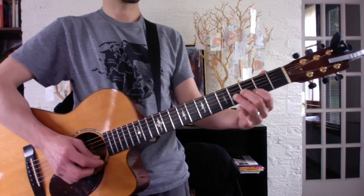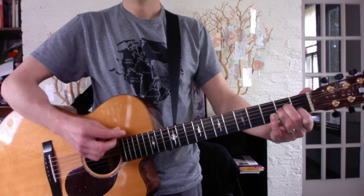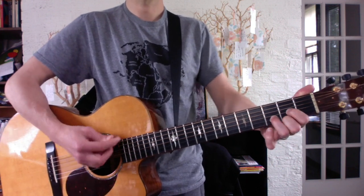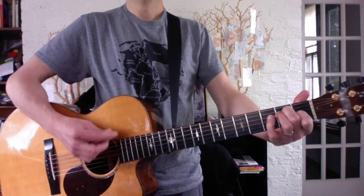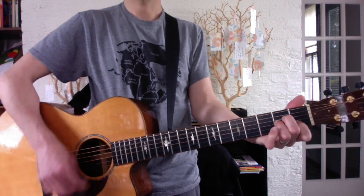In real time it sounds more like this. A minor to D three times — down up up down, root down up up down, root down up up down. Root down. After you've done it three times, you go to E major for one and you do this riff, and start the whole thing over.